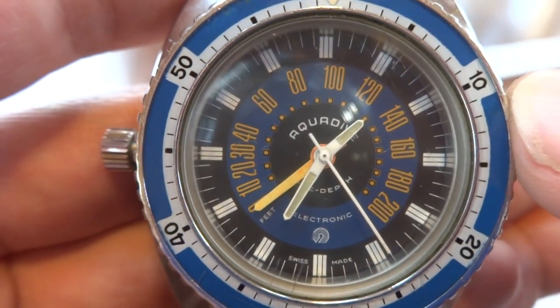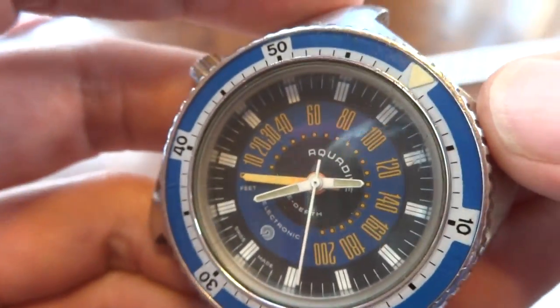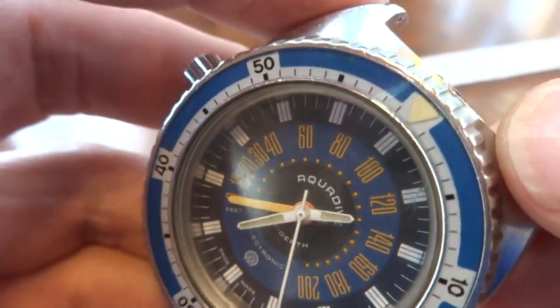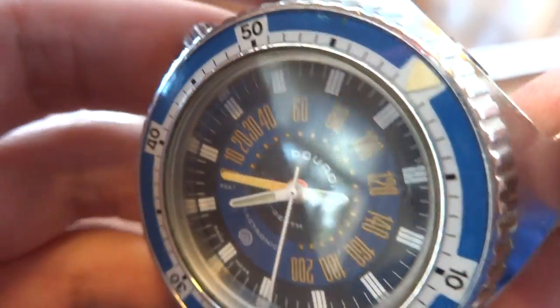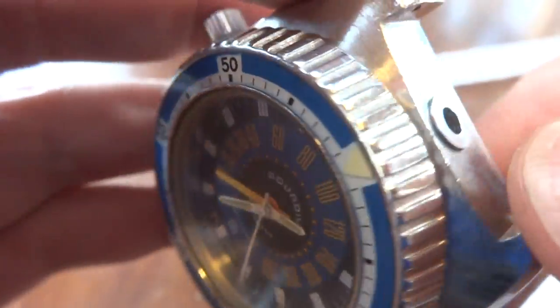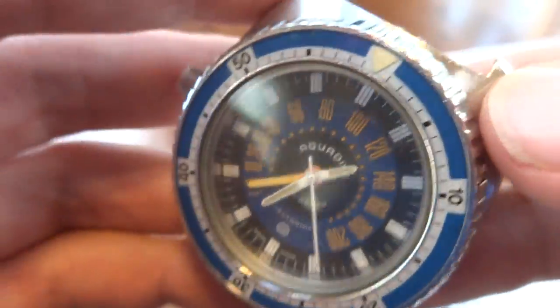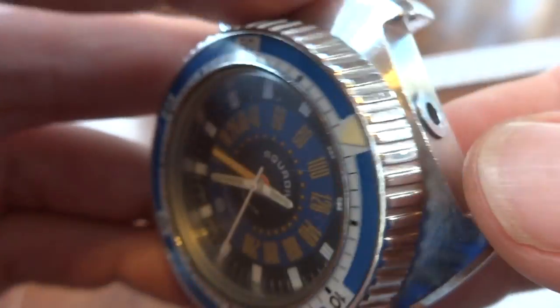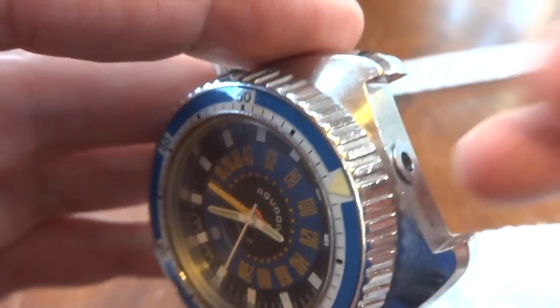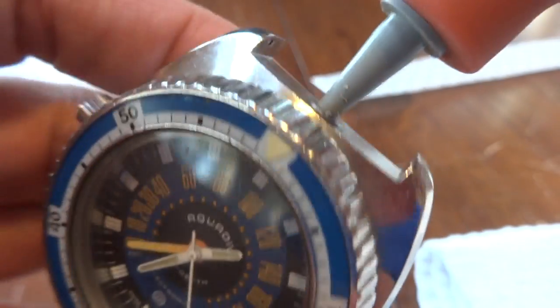I just want to make a quick video to demonstrate that the depth gauge mechanism works on this watch. Inside of this watch there is what's called a Bourdon tube. You never take a vintage watch underwater, even a vintage diving watch, but it's important that it works because it's just nice having a mechanical piece that does what it should.